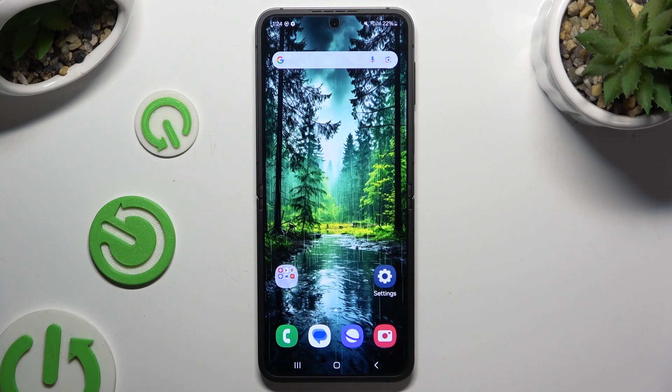In front of me is Samsung Galaxy Z Flip 6 and today I would like to show you how you can set up face unlock.